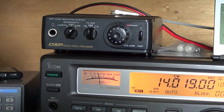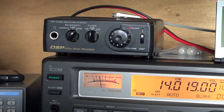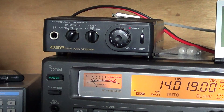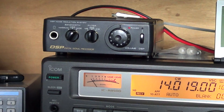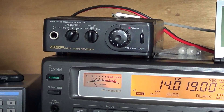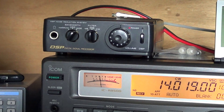Hey, welcome to this radio video. I will talk a little bit about this little black box — the DSP, digital signal processor — that you've seen in some of my videos. I get a lot of messages from people saying: what is it, what does it do, is it good? A lot of people don't actually know what it is. First of all, DSP stands for digital signal processor.